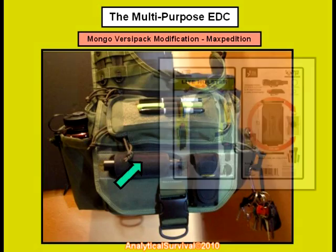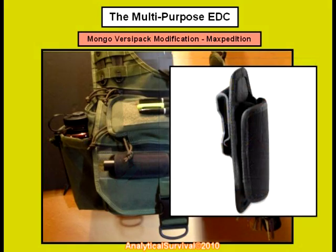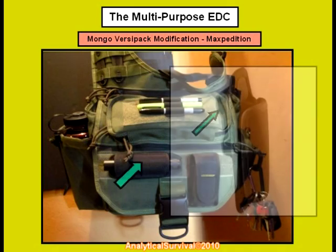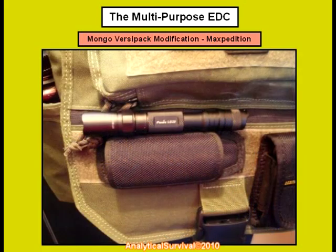Over here we sewed on a Nite Ize flashlight holster which has internal bands that allow it to stretch to accommodate different sized flashlights. I cut out the plastic clip in the back here and then had it sewn horizontally onto the outer flap. Holstered into it we have a Fenix LD20 which, by the way, is a flashlight that I would highly recommend. Nutnfancy does a great review on this item as well and I likewise refer you to his channel for a more in-depth review on this product.